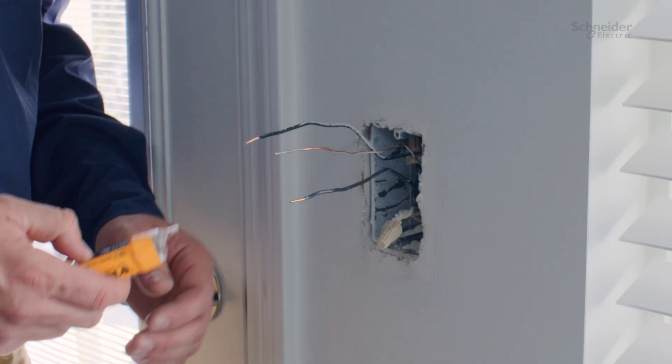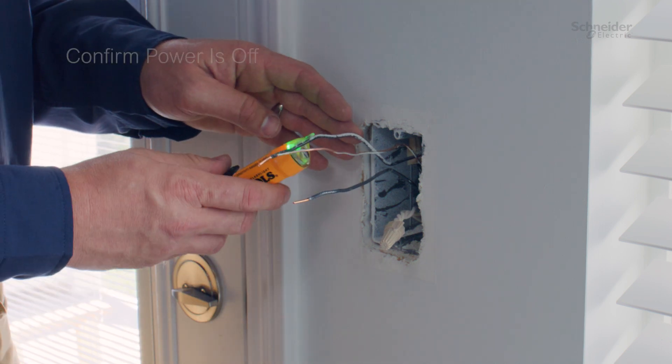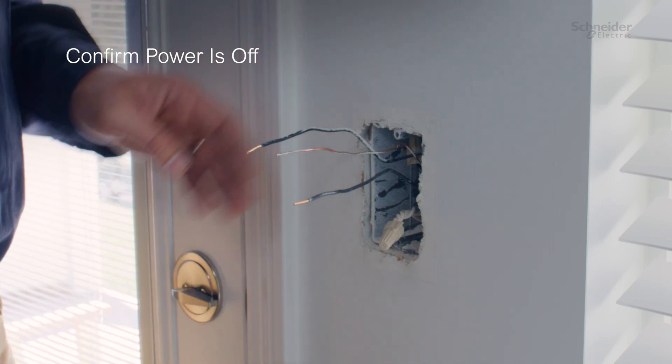Before beginning, ensure the circuit breaker that powers the dimmer has been turned off at the electrical panel. Confirm it's off using a properly rated voltage sensing device.